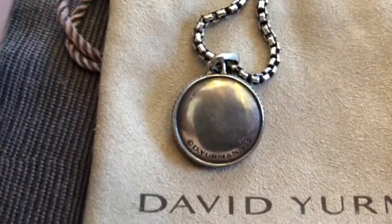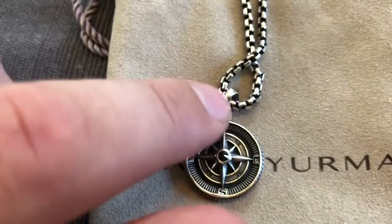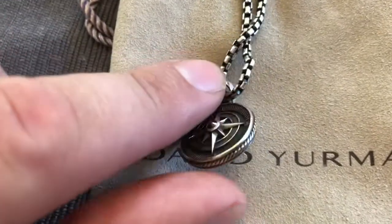Along the edging it has the classic David Yurman rope that goes around the full diameter of the piece, and on the back it's plain and flat — David Yurman 925. It attaches to the necklace by the standard David Yurman style little loop.